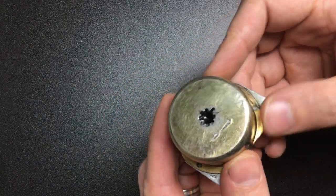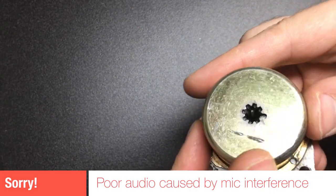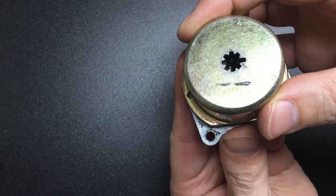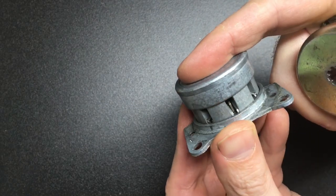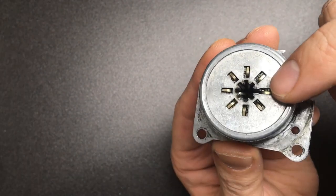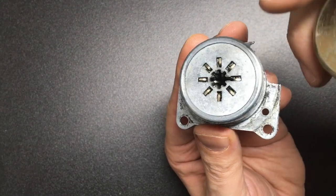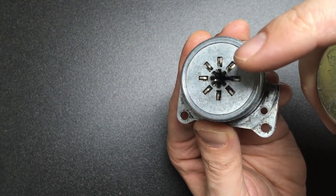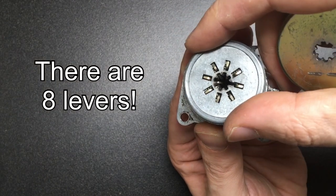Hello again, it's Lock Noob. What we have here is a Fisher pump lock, and this is a safe lock version. I'll gut it for you in a minute, but I can show you what's on the inside. You have all these little levers — and they are levers — pivoted at the top, and they have to be pushed to the exact gate in each of the levers. You can see there are seven of them.